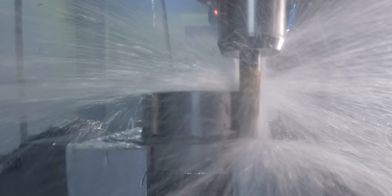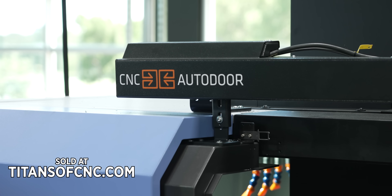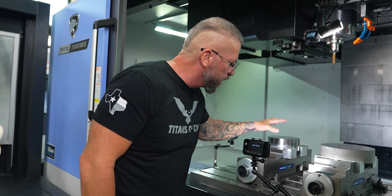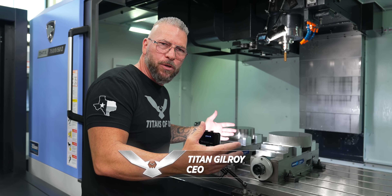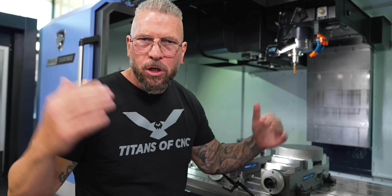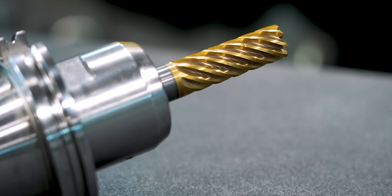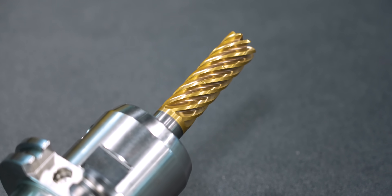I absolutely love machining. We've got a big old piece of titanium — 6AL-4V titanium right here. And then over here, we have a big old piece of 316 stainless steel. These are two high-end materials. Right there is a Harvey tool — it's an 8-flute tool with a crazy coating: KCS-M15A.